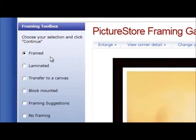The next stage is the Picture Store framing gallery. This is where we're going to make any sort of changes that we want in the framing process. We'll see over here on the left hand side the framing toolbox, and 'framed' has already been selected for us, so all we need to do is click continue.